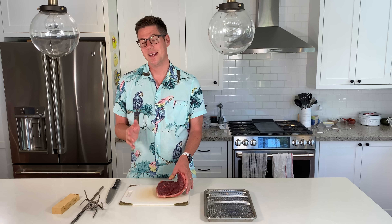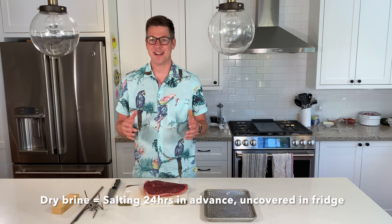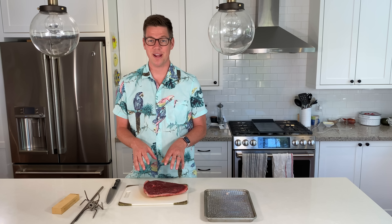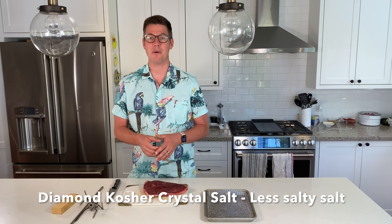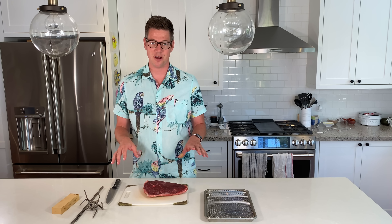Honestly, that didn't turn out that good — it was pretty tough. I think the way I cut it and the fact that we didn't dry brine that steak had a lot to do with it. So today I've already taken the step of dry brining this overnight. If you're looking for a great salt for this, I'll put a link in the description — Diamond Kosher Crystal Salt does a great job tenderizing the meat without adding too much salt content.